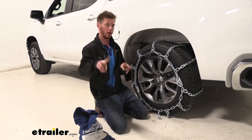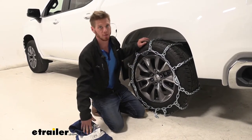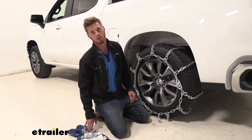For a two-wheel drive application you can just go ahead and grab one set of these chains, but if you plan on putting them on all four wheels since we've got a four-wheel drive truck, just go ahead and grab two of these same exact chains.